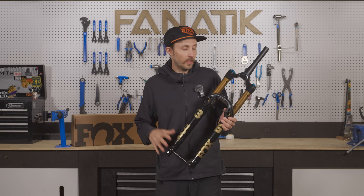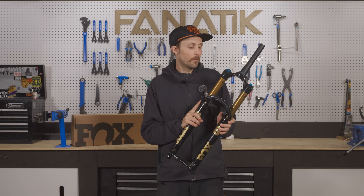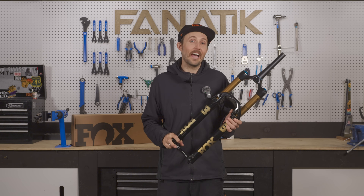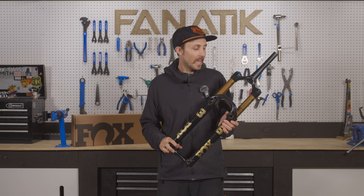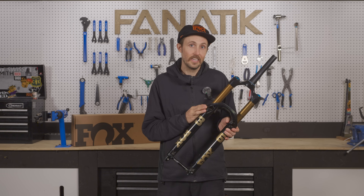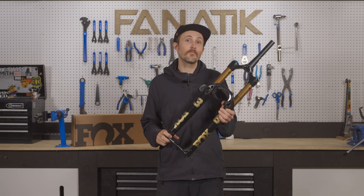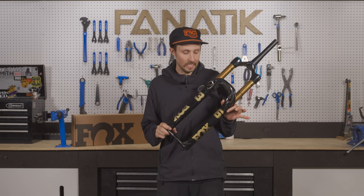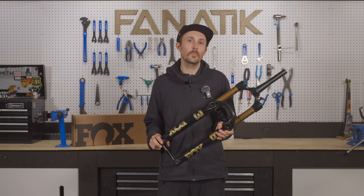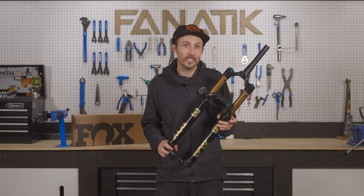Regarding air springs, the new Fox 36 will be available out of the box in 150mm and 160mm configurations. Aftermarket air springs will also be available and you can get the travel down to 140mm. If you're looking for a longer travel fork, you'll obviously be looking at the Fox 38. For aggressive trail bike riders who want a slightly lighter weight package, there is the all-new Fox 36 SL, which will be available in 120mm, 130mm, and 140mm travel options.